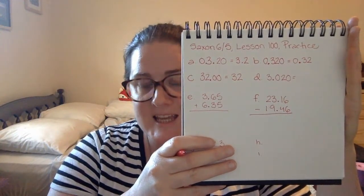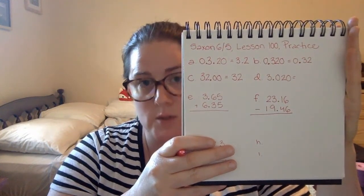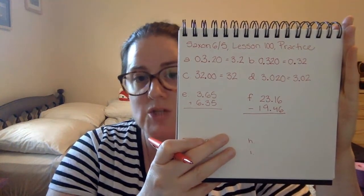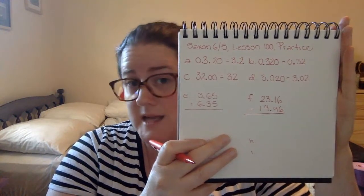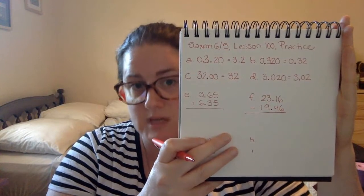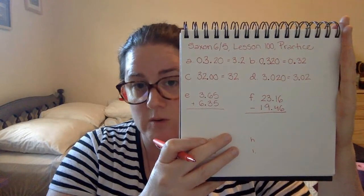D is three and twenty thousandths, 3.020. We can simplify this number by removing the zero after the two. And we have three and two hundredths, 3.02. We cannot take out that zero that's in the middle because it's between two digits — it's a placeholder for a place value and it has to be there. Otherwise, we would be changing the value of the number.